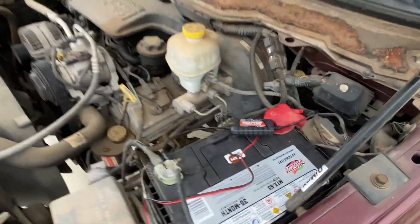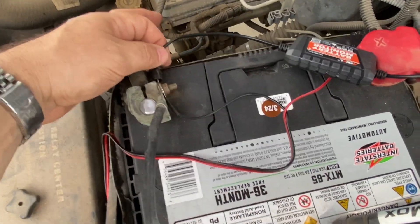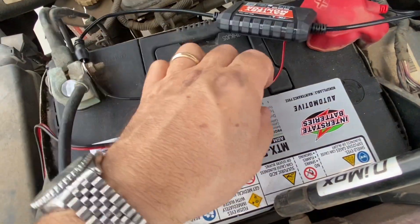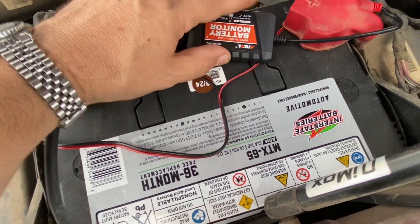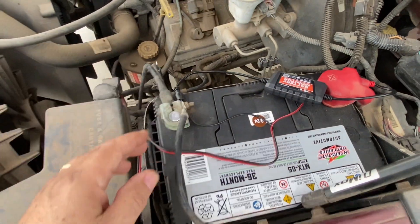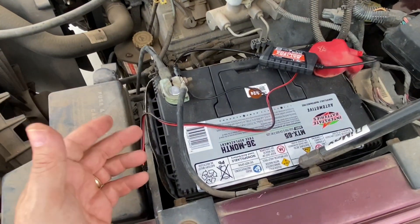All right, so we've got everything installed here — just simple two wires. Got the black going to the negative and the red going to the positive. I'll probably get some double-sided tape to hold this down on top of the battery so it doesn't bang around, but that's it. It's installed. Let's shut the hood and connect it to the Bluetooth app and see how it does.